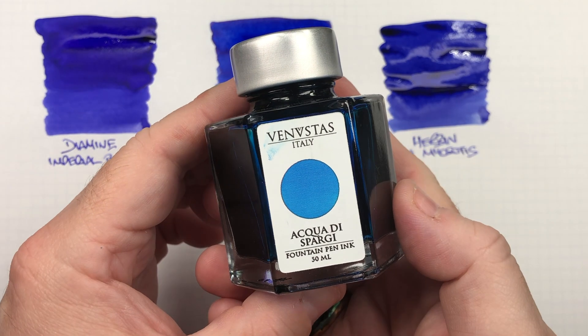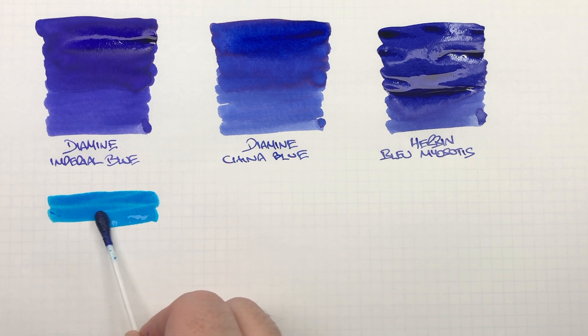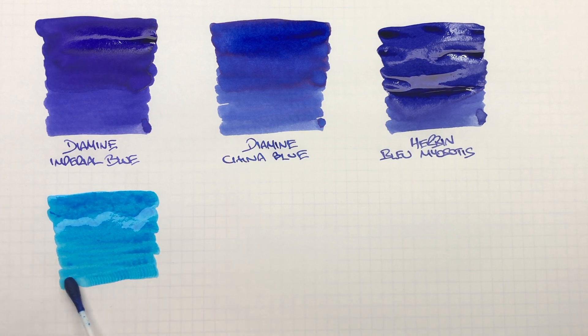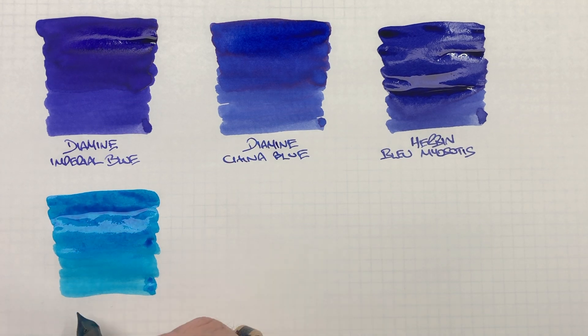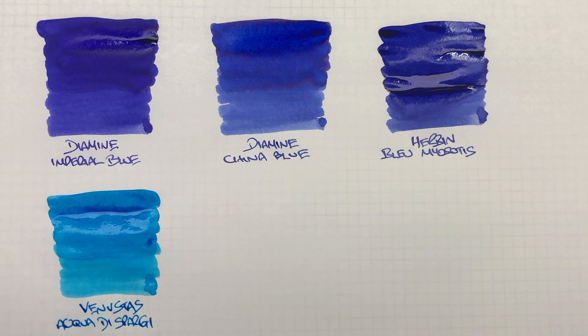The next ink is Venvistus Acqua di Spargi. We'll do an ink swatch, and you can see already this is a very turquoise-y blue ink — the kind of color I would expect from Caribbean water. We'll do a second pass to show the difference between a wet and a dry writing nib. For me, that is a very, very nice turquoise blue ink.